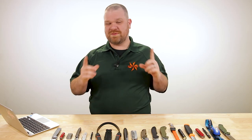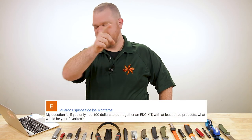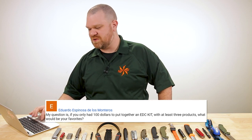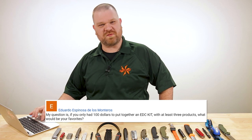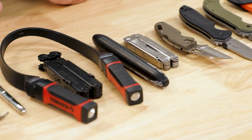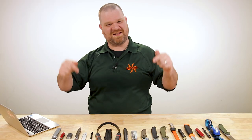Hey everyone, David C. Andersen here coming at you from the KnifeCenter. Today's video is inspired by one of your questions. Eduardo Espinosa de los Monteros — great name by the way — asks: if you had only $100 to put together an EDC kit with at least three products, what would be your favorites? Really fun subject, and I'm going to do you a few better. I've got a bunch of kits here under $100 that are going to serve a lot of different purposes. So let's get into it.